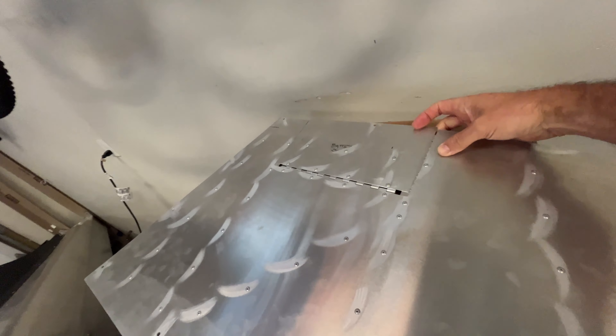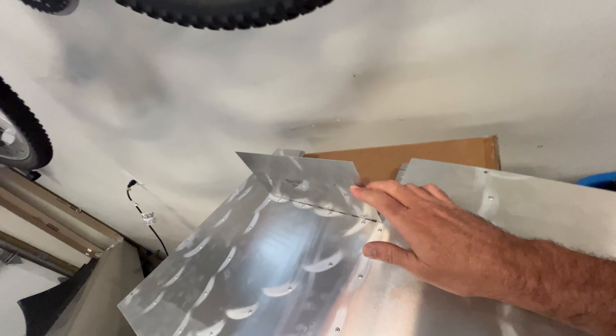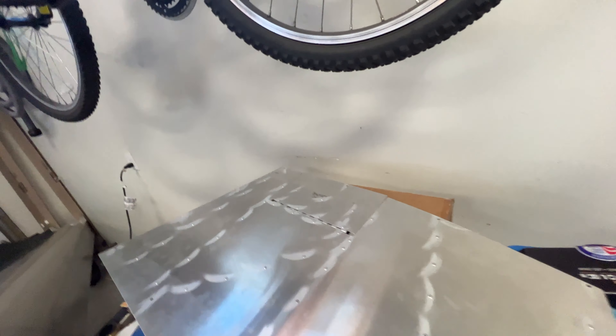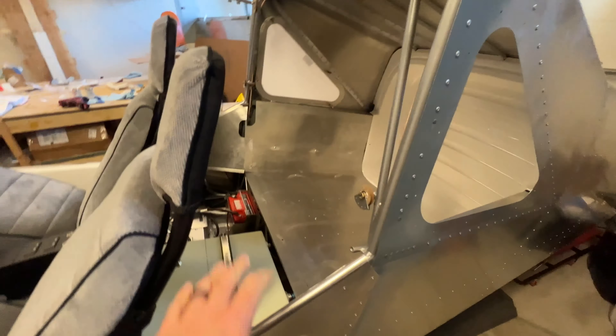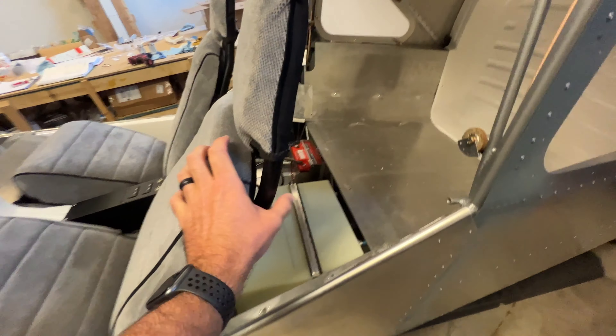So I put in some piano wire and made the battery access door — just to be able to access the battery for charging, rather than remove the whole floor. The floor is pretty easy to remove, but there are going to be weeks on end when I don't fly and I just want to hook it up without taking the floor off.